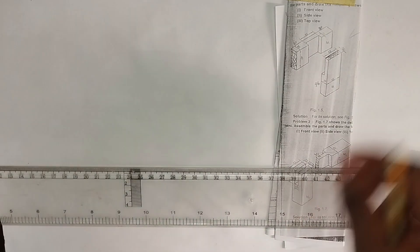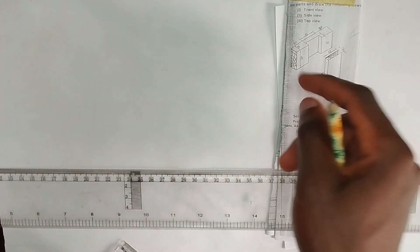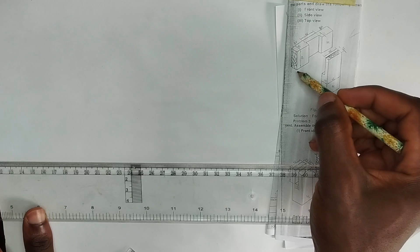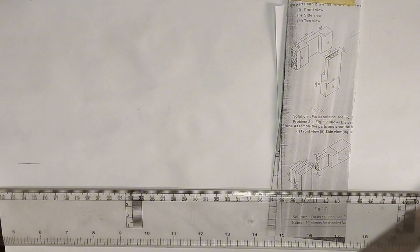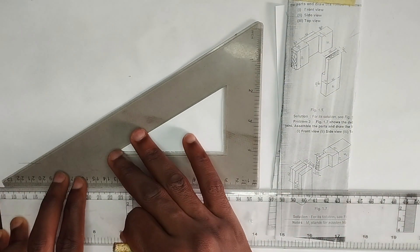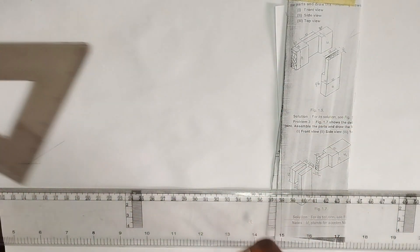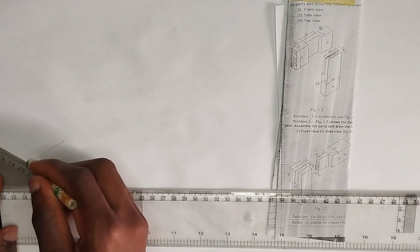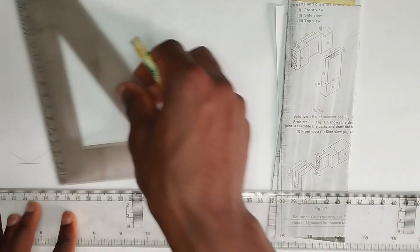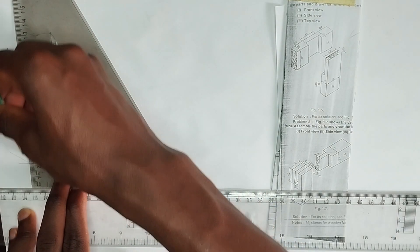In order to start assembling the parts, I'm going to begin with this upper part. We are going to be using the 30-60 degree set square. First of all, I'm going to draw a very straight thin line here just to serve as a reference line. I'm going to pick my 30-60 degree set square and draw a straight line. Please ensure you are making this a thin line. Then towards my left-hand side I'm going to draw a straight line also, and likewise for the height.